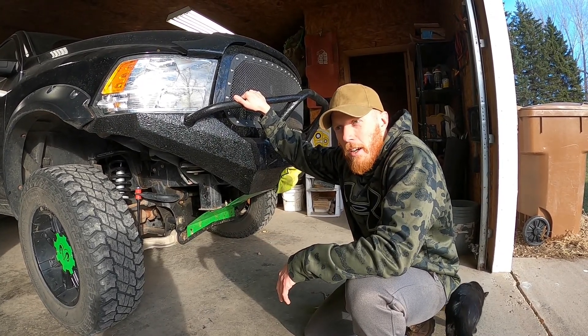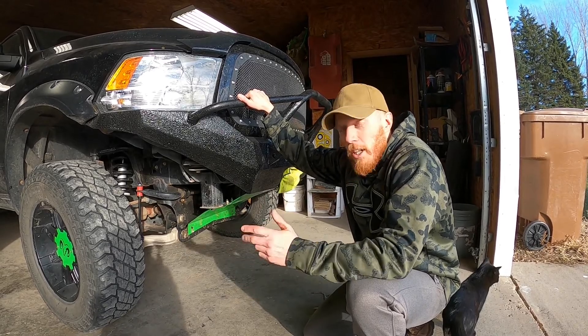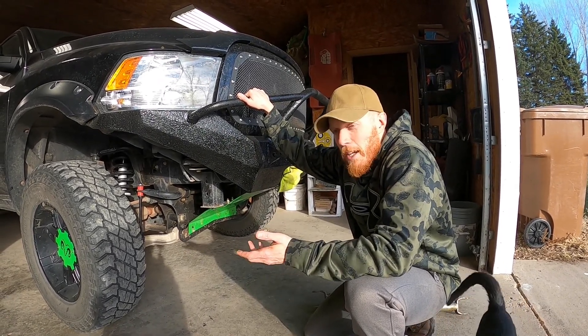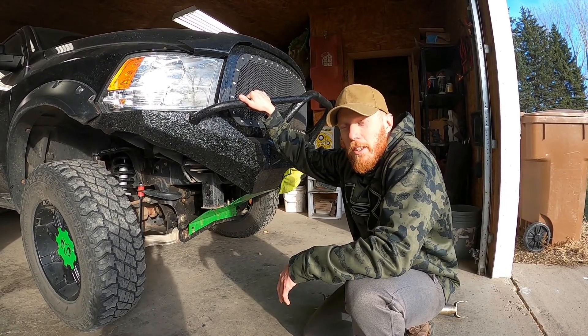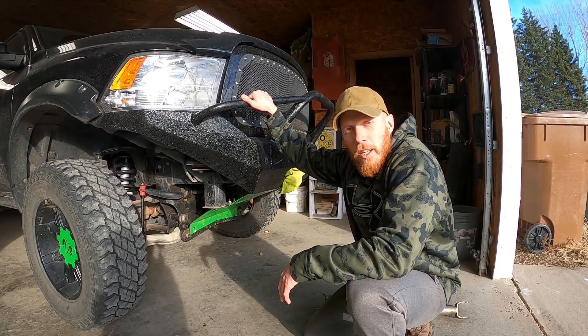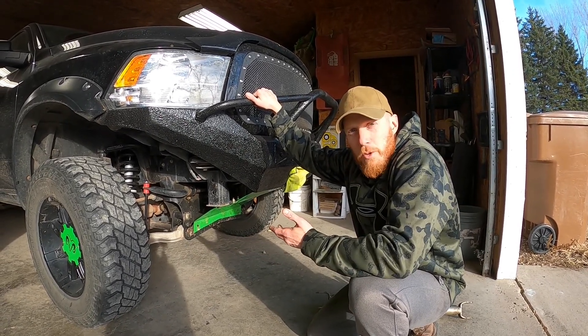It was a piece of cake — it took me maybe a couple hours. Since I have a family, I did one side over one night and one side over the next night. This is not my daily driver, so I can do that. Living on a budget, if you're living on a budget, these are a great option.